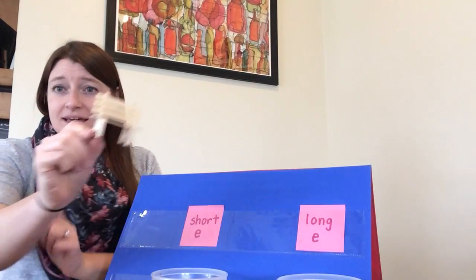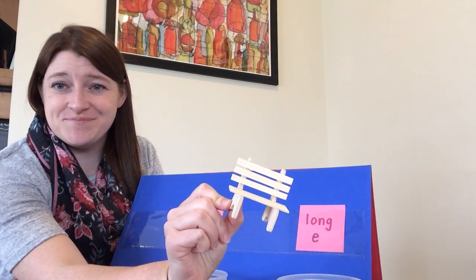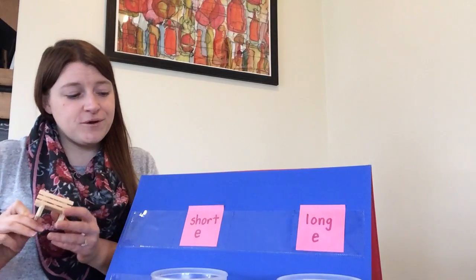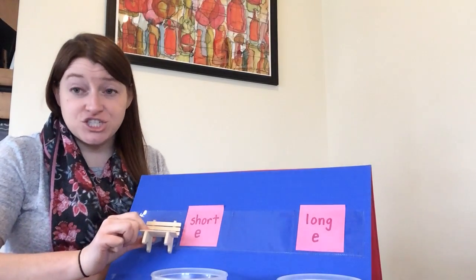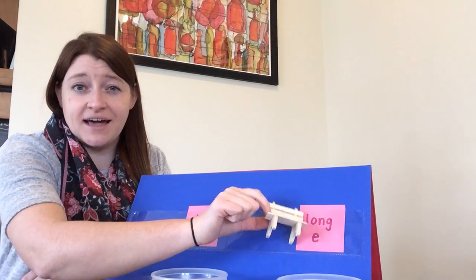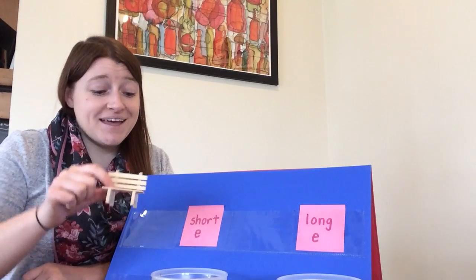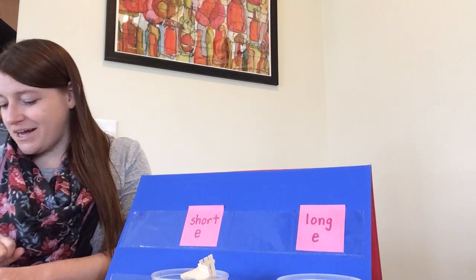The next one is a toy bench. Go ahead and say the word bench. Show with your body if the word bench has the short E sound, eh, or the long E sound, ee. Bench has a short E sound. Great job.